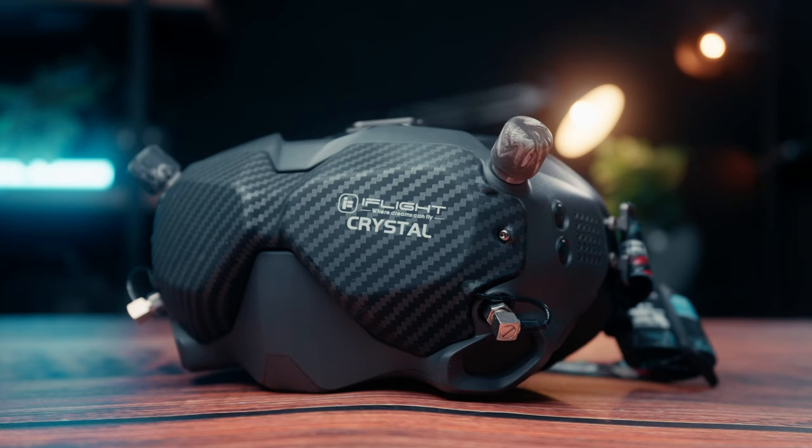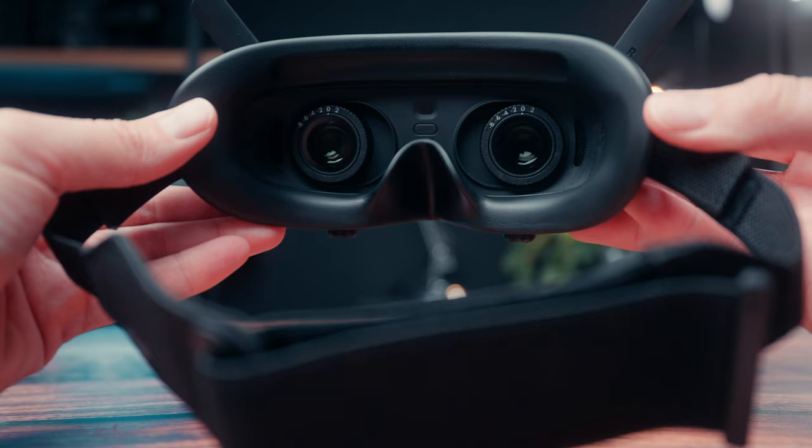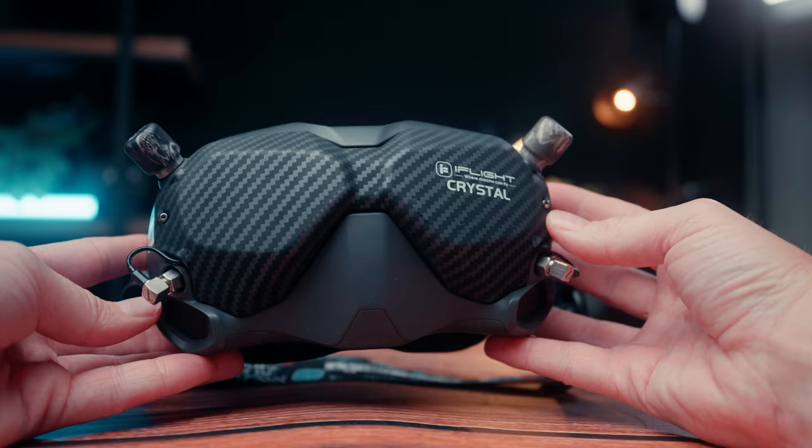Another thing to keep in mind is that the goggles are pretty chunky compared to the new DJI goggles, and sadly these goggles are not compatible with the DJI FPV. So if you want to fly the DJI FPV you're going to have to use the older goggles, which personally is a bit of a bummer.